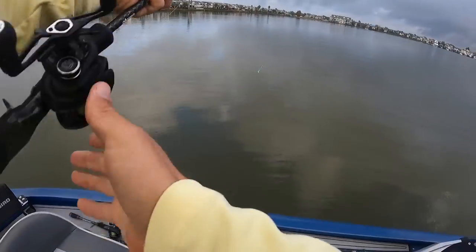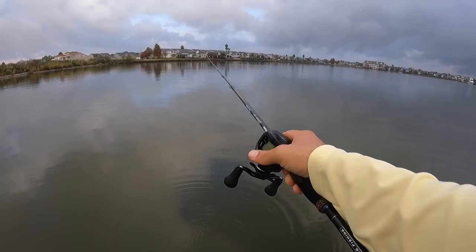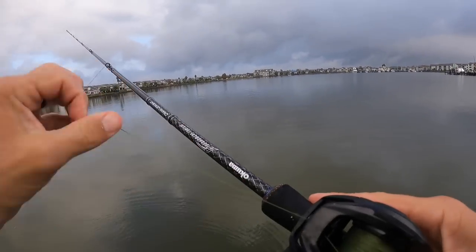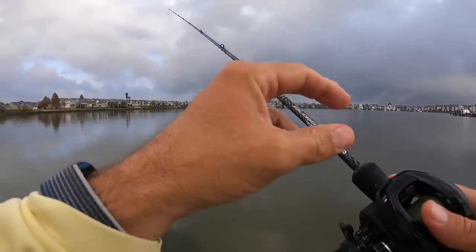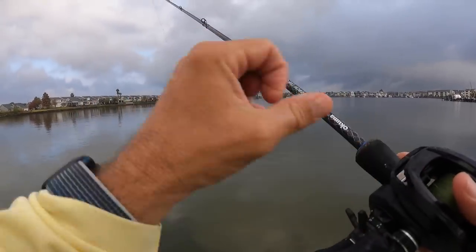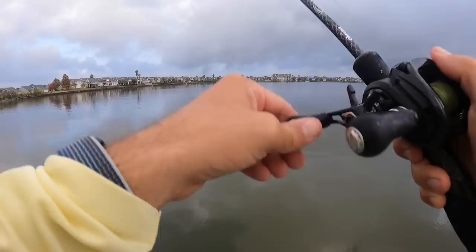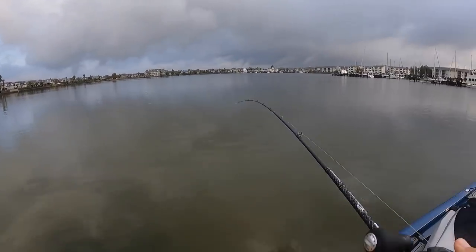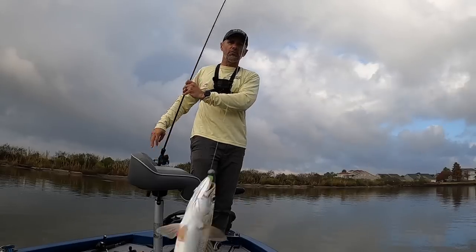Everything in this boat is soaking wet — real heavy mist today, kind of fogging up. It was supposed to be sunny and windy, that's why I came in here. I really could have gone anywhere with this weather, but this is hard to pass up — it is just carpeted with white trout. We don't need many for fish tacos.